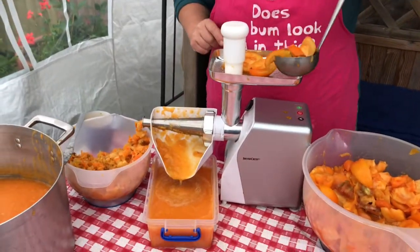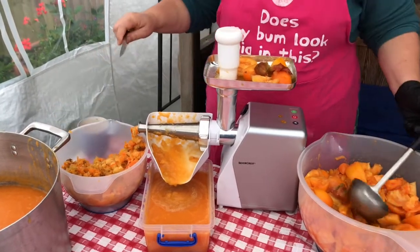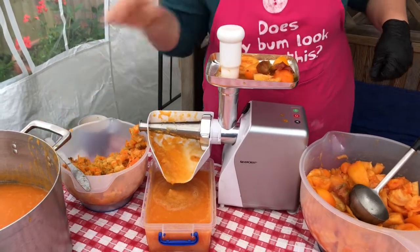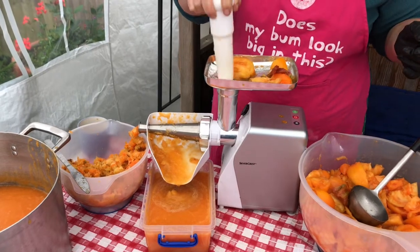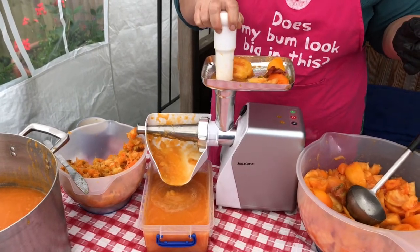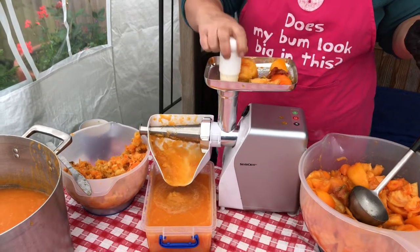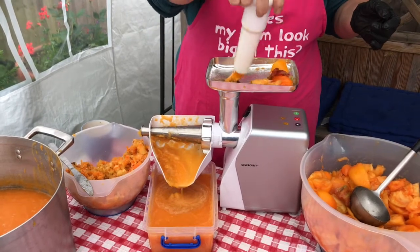As you can see, my tomatoes are cut up in chunks, and I'm putting them now through the machine. They're big enough to go through that cavity there, and I've got the pusher which is pushing them down to go through the sieve. You can see the pips and the skin come out the other end.